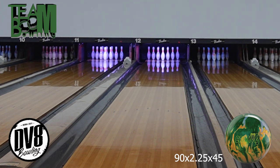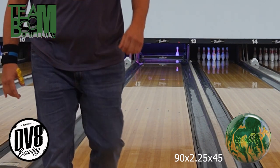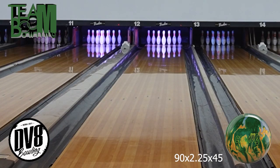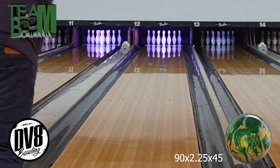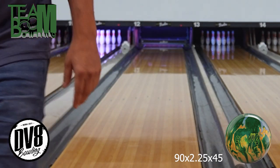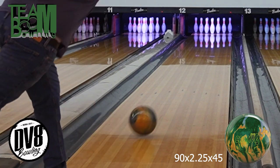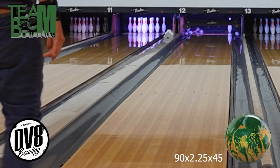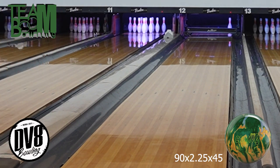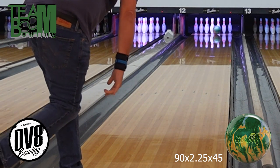Okay, here we go. I got out here on a typical 42-foot house pattern but was bowling on some leftover from the night before league, so it worked out really good — I wanted to showcase this ball on burn. You can see there it rolls out, touches the friction, and just rolls back up. And of course there's a 10-pin, but that's on me.